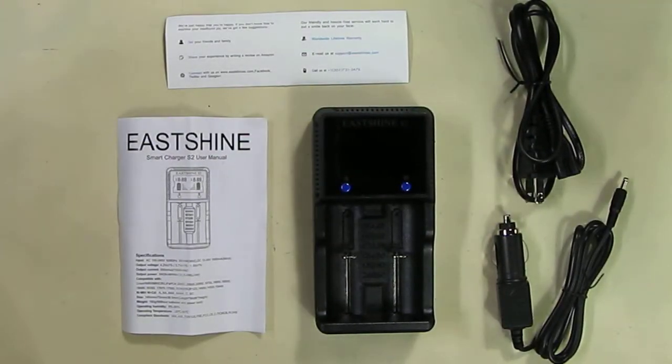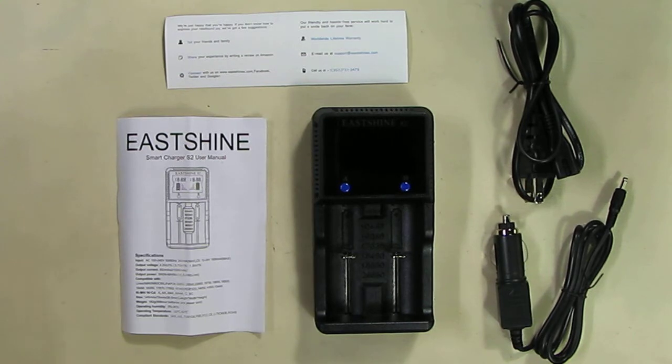Hello again, this is Robert Veach here, and this is my video review of a product called the eShine Smart Charger S2.